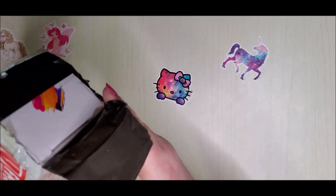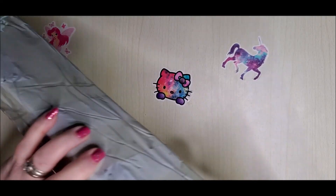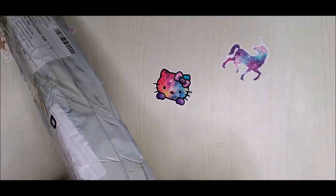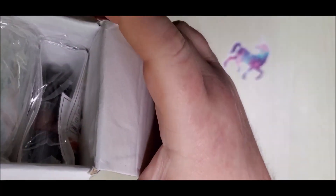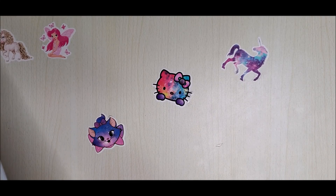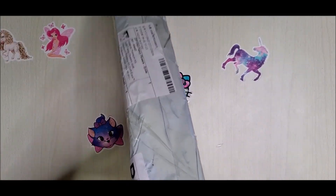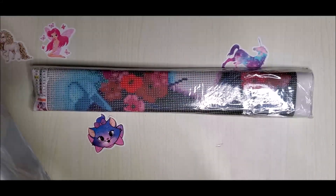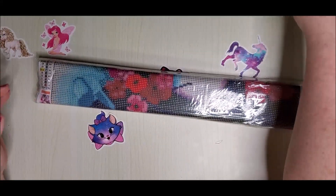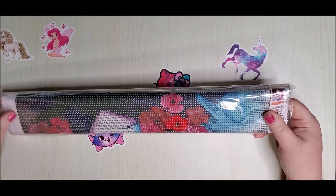I just opened up the end so that it would be easy to get into, and I haven't opened the box yet, so we're going to do that together. There's what it looks like. They're side by side and I can tell which one's which, so I'm going to pull out the Fancy Flowers now and save the other one for next time.